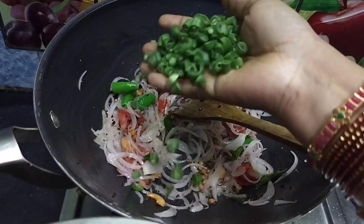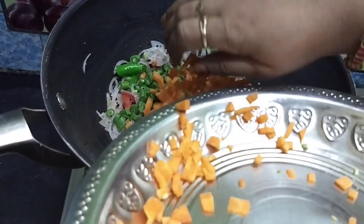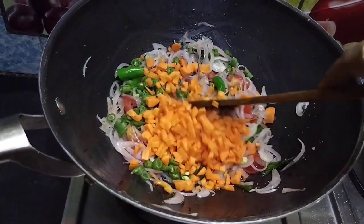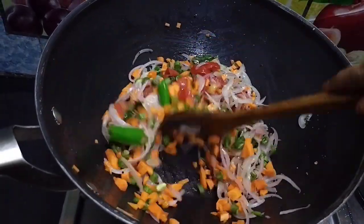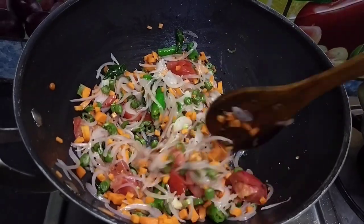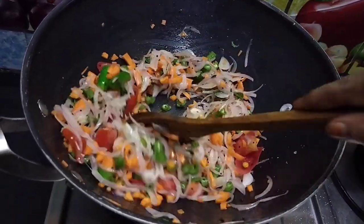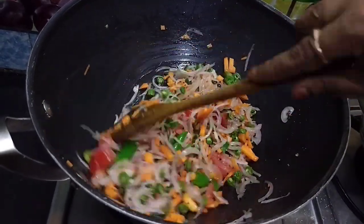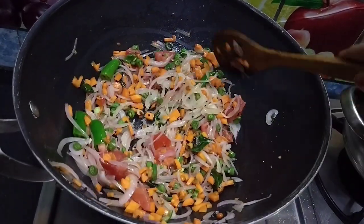I am going to cut a carrot and make it a little bit. I am going to cut all the carrots and make it a little bit.